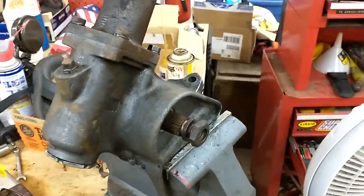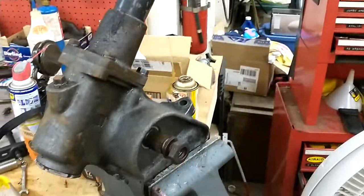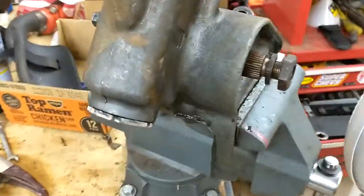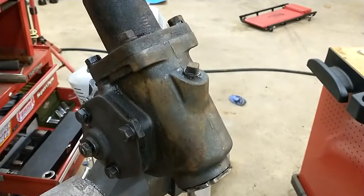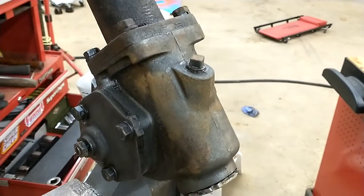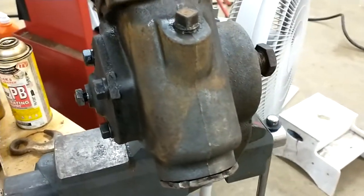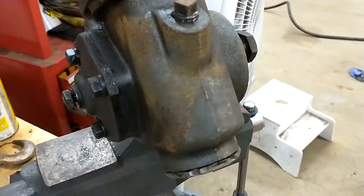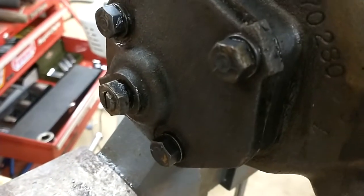The steering box is out and I've cleaned it — it sat in my parts washer for a couple days, turning it over and scrubbing it. I got it pretty clean. I'll probably clean it again once it's taken apart.